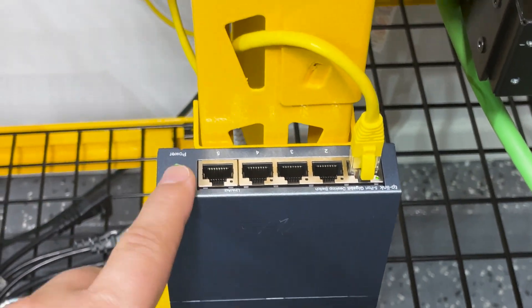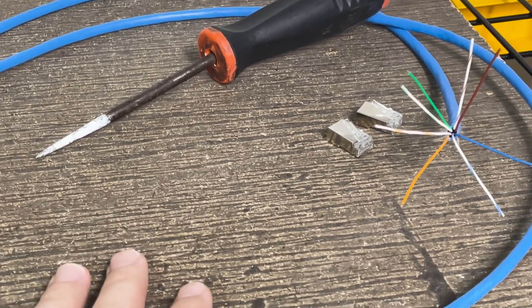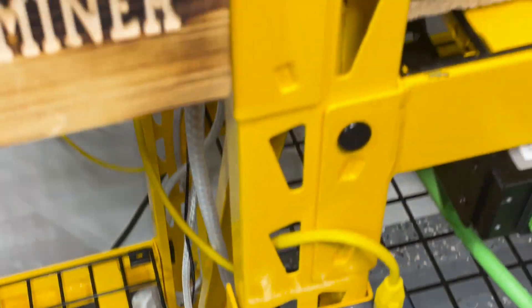Here's the switch right here. I just ran that over there - that's going to be the main. I'm going to terminate these ends here, hook it up to the switch, and we should be good to go.